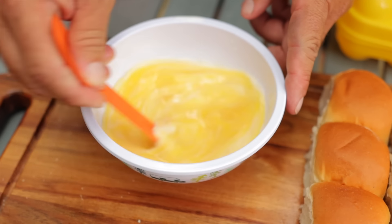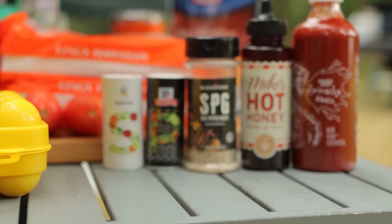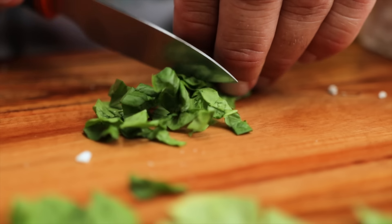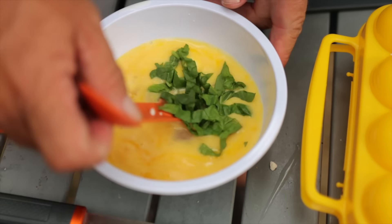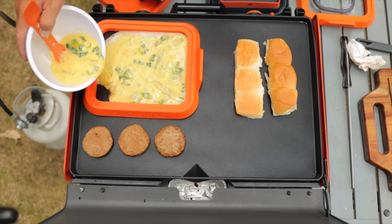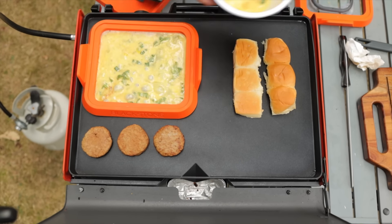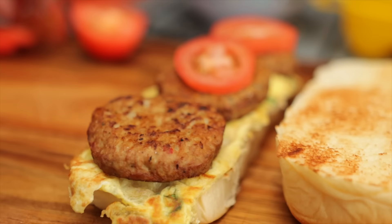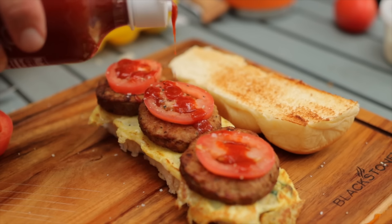For this one, we are going to mix up four eggs with a splash of milk, and we're going to put a generous amount of feta right into the egg mix along with some chiffonaded spinach. We're going to put that right onto the griddle top, get the sausages going, and toast the buns — just like last time, the same process. Then we're going to put them together on the sandwiches with a slice of tomato and some sriracha on top.